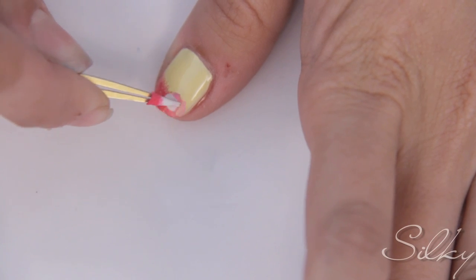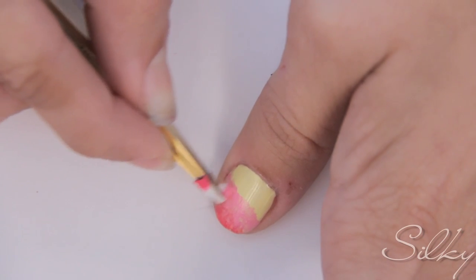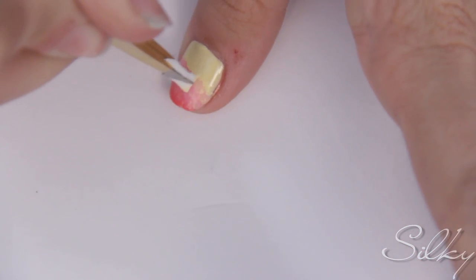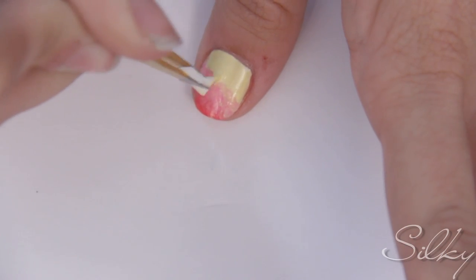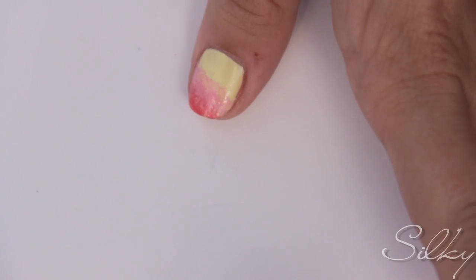Do the same with the light pink, slightly overlapping the bright pink. The last step is to take the same yellow that you put on as a base and dab it just where the light pink ends, slightly overlapping so the colors look like they overflow better.